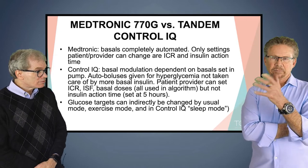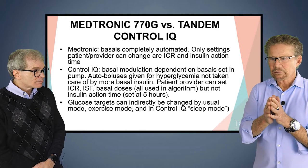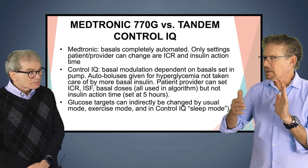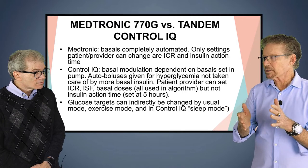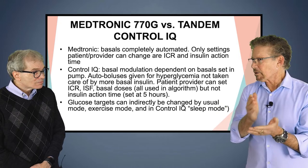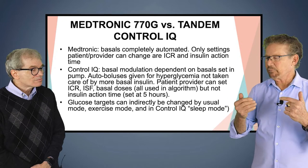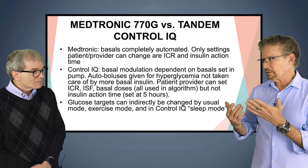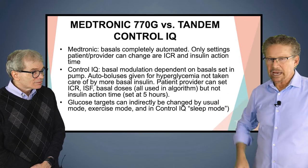Insulin action time is the same as insulin on board. And with looping, you can set the duration of time, which makes a difference in how the algorithm works. The micro boluses with Tandem can occur every hour — it's very conservative. They take 60% of what the calculation is, then subtract any insulin on board as well, so they don't want to over-bolus you.